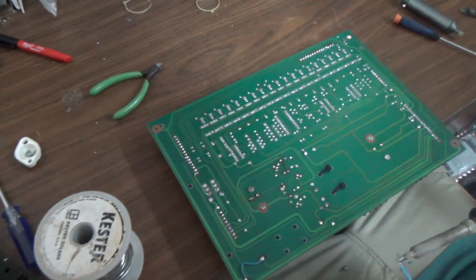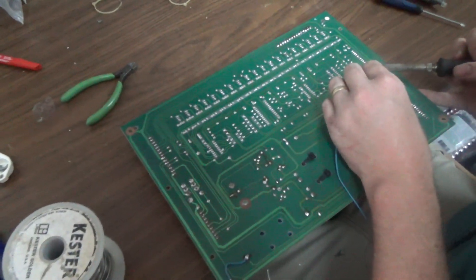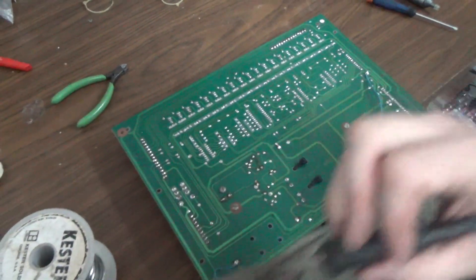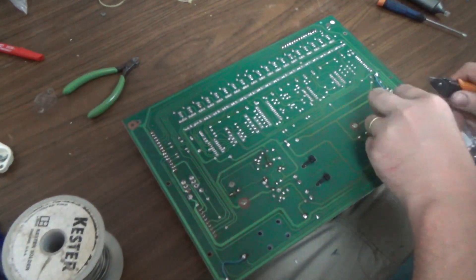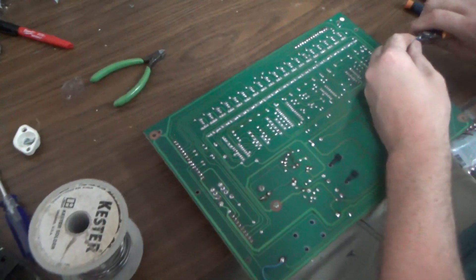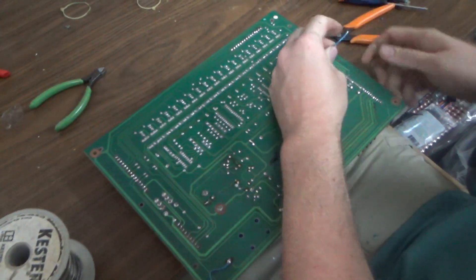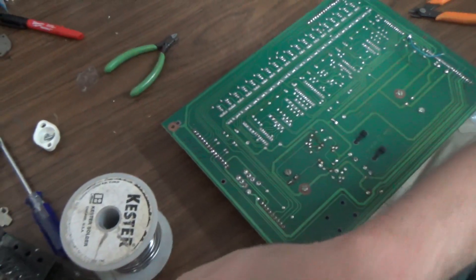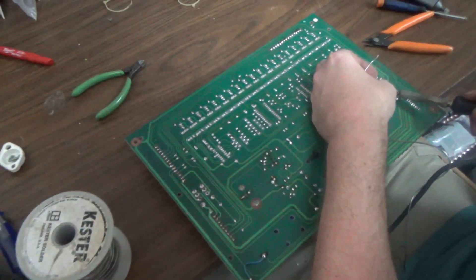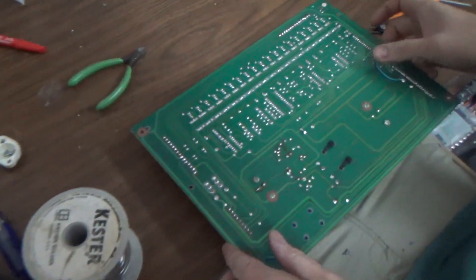People always complain that I don't show enough of the work, so now we've got Joey working it and I'm just holding the camera. When this came in, Joe was the one that troubleshot this game. What was wrong with it? It was broke. We've got wire strippers — I've got 50 of them, but I don't want to get up and move 10 feet. We've got to walk all the way over there and get them.